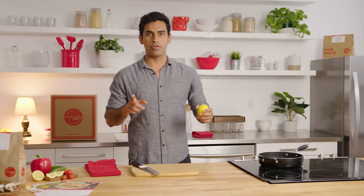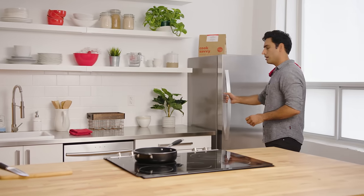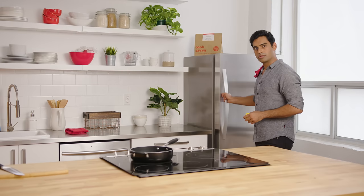Hey, what's up guys! In today's video I'm gonna show you how to open your fridge. Are you ready for this? Do a little towel flip, walk backwards to your fridge, open it, close.